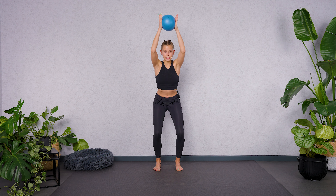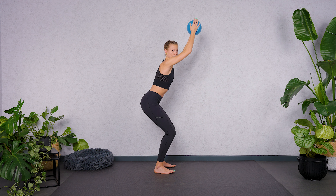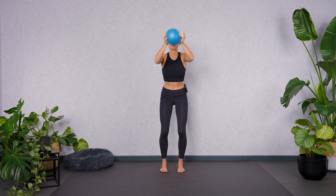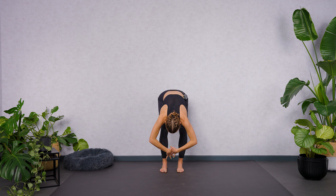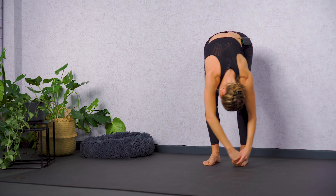Keep breathing deeply and calmly. Squeeze the ball. Activate your shoulder muscles and upper back muscles — pull the shoulder blades together. Keep your spine super long. Two more breathings — in and out. Last one, in and out. Stop the movement. Bring the ball between upper body and thighs and relax your spine here. Good work. Allow your head and arms to become heavy. Maybe rock from side to side, swing your upper body from left to right.